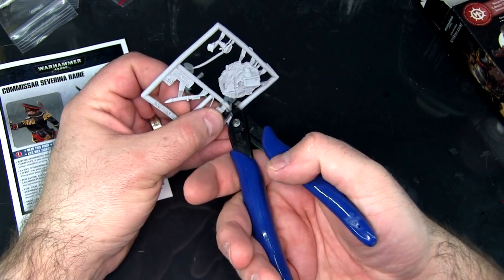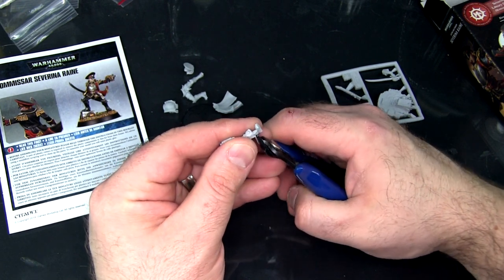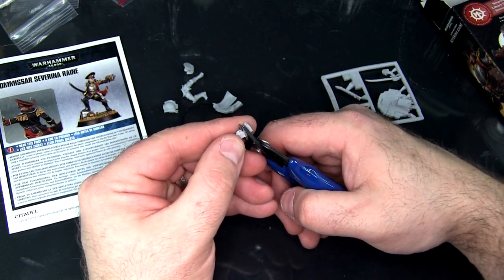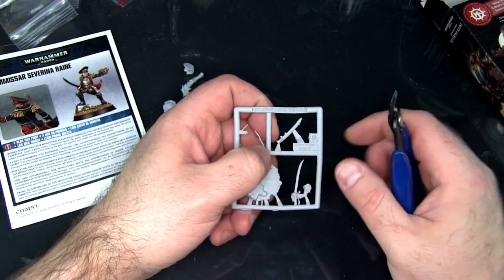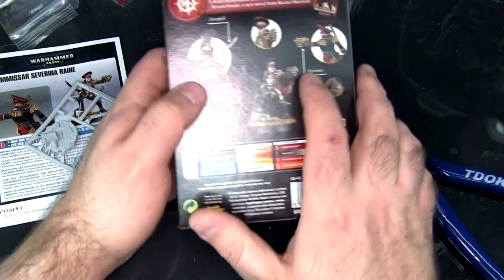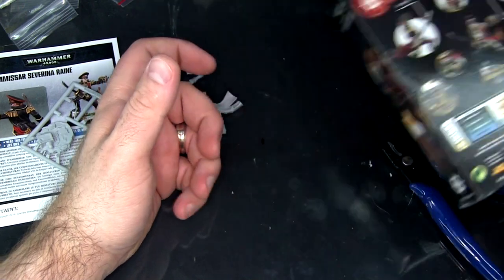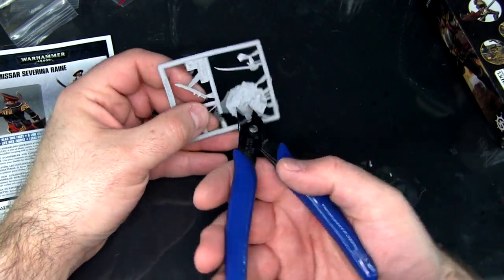I don't like clipping at that angle so I'm going to take this off the frame, then we can clip this way instead — a little bit easier. Oh, it actually does say — I just noticed — 'Expertly designed resin Citadel miniature.' This one I'm going to do roughly the same; I'm going to cut this wide.